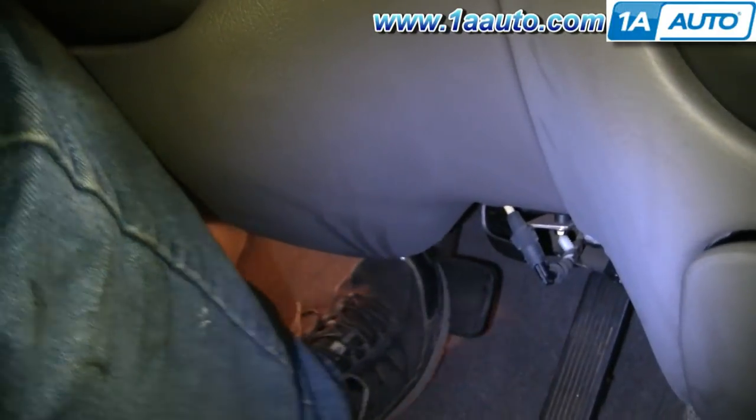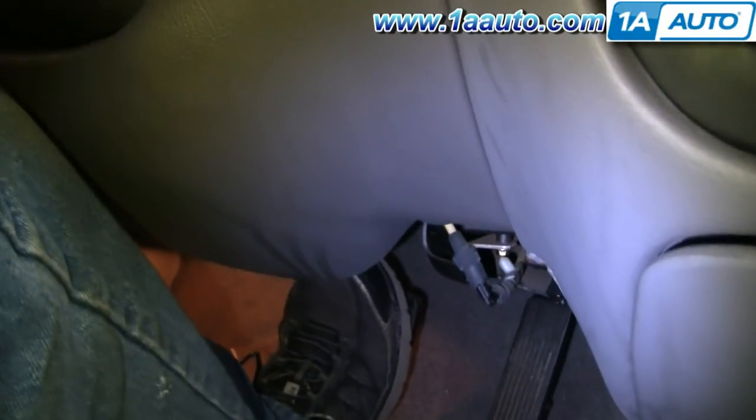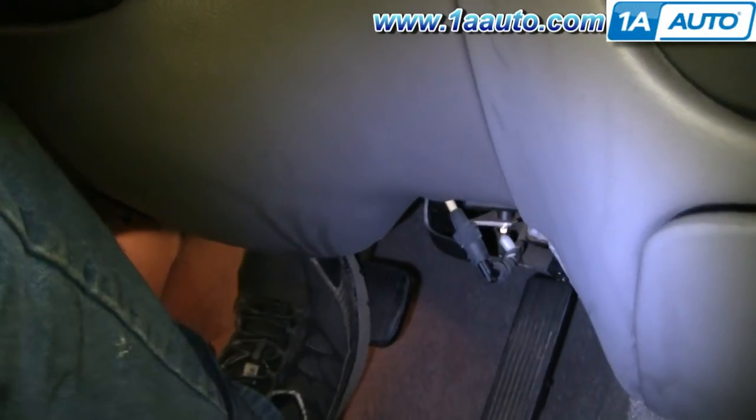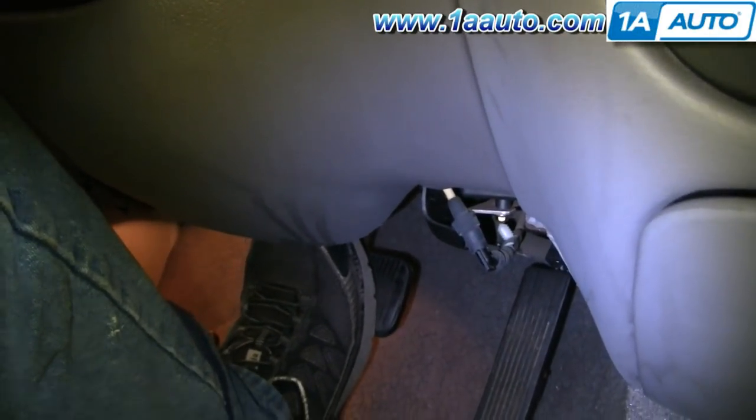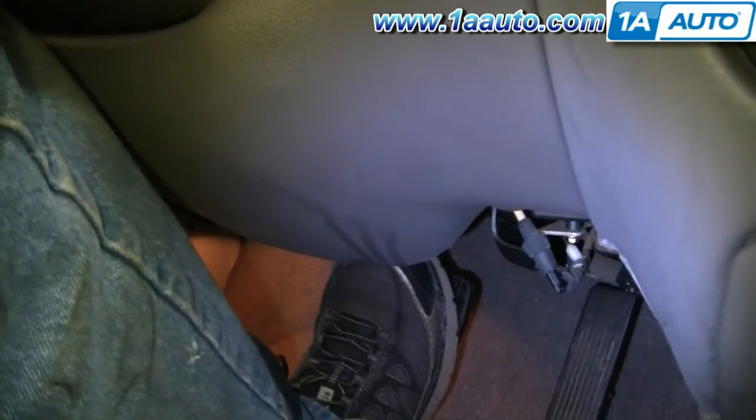Whenever you've done work on the brakes, make sure you pump up your brakes — get the pedal nice and hard before you road test the vehicle. Before you road test, stop from like 5 and 10 miles an hour. Make sure the brakes are working properly before you road test.